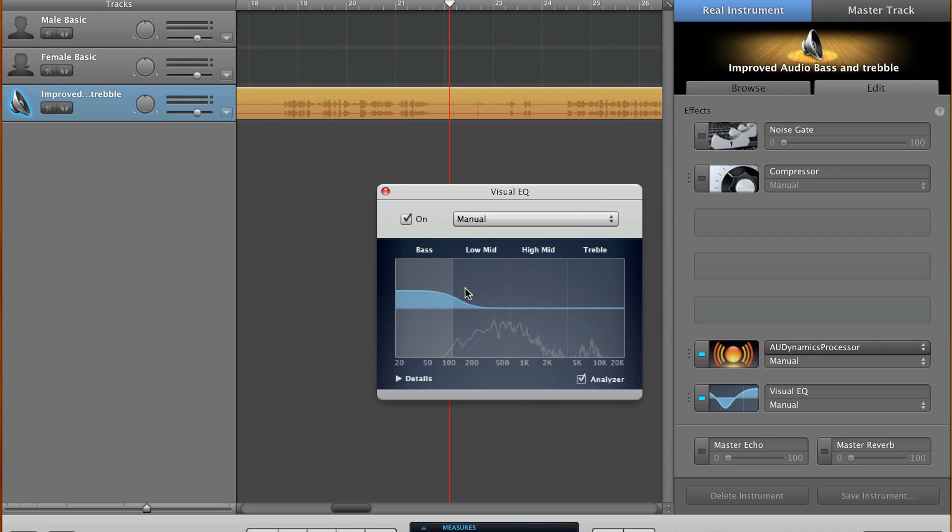Pro tip: if there's a hum in the background — just a specific hum, let's say from a light or a refrigerator — what you can do is use this graph to turn just that certain frequency down so that you don't hear it as much.